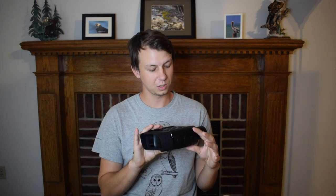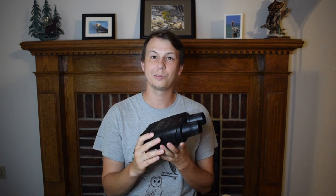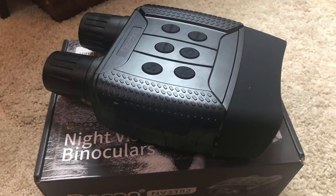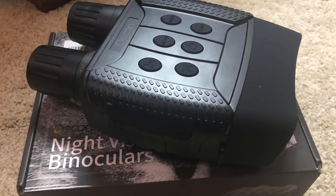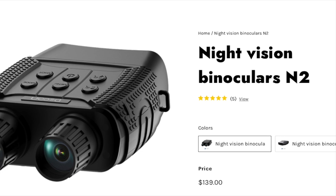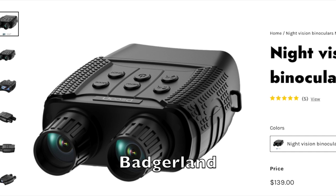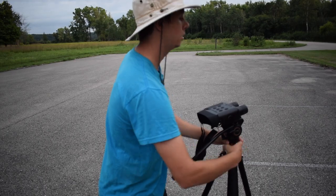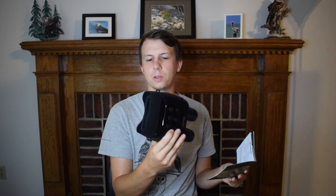Well cool, I'm really excited to test this out. Thanks so much to DSoon for sending the product over. Let's see if we can find some birds at night. If you'd like to purchase the NV3182 Night Vision binoculars from DSoon, you can do so using the link in the description below. You can also get 20% off DSoon products at checkout using promotional code BADGERLAND. We'll be doing a full review of birding with the night vision binoculars in a future video. Thanks for watching — we'll see you next time on Badgerland Birding.